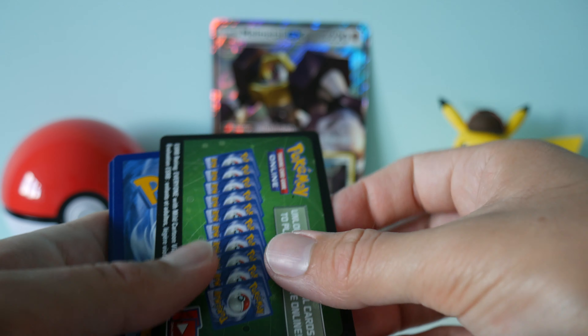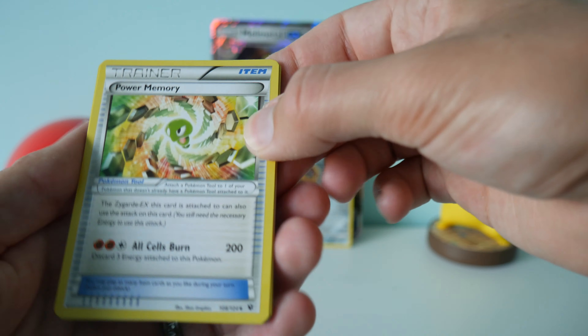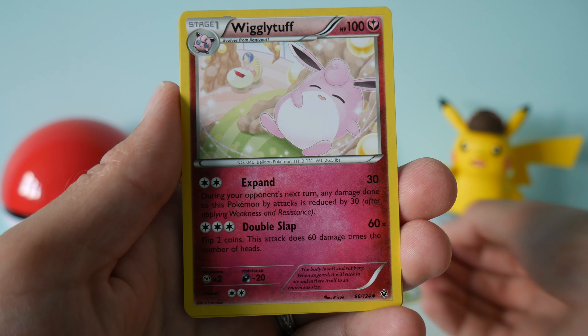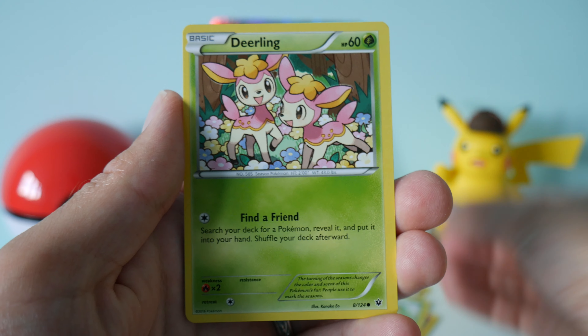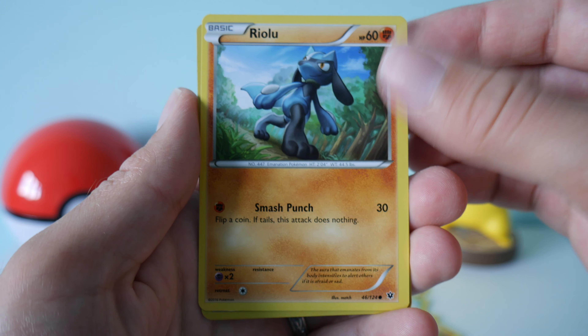So in terms of booster packs we've got two Team Up, Forbidden Light and Fates Collide. Let's start with the Fates Collide pack. We've got a green code card — I think it's three isn't it for Fates Collide. So we have a Power Memory, Ordino Spirit Link, Wigglytuff, Jigglypuff, Snivy, Deekling, Carbink, Riolu, a Reverse Holo Old Amber Aerodactyl, and a regular rare Mr. Mime.